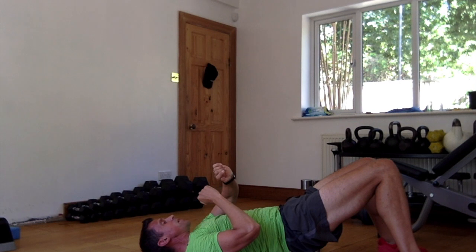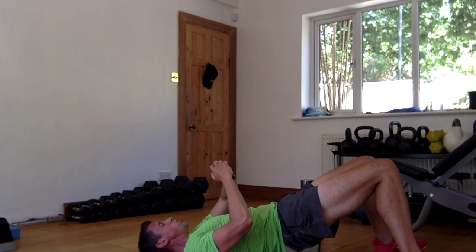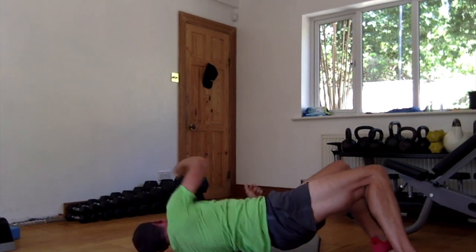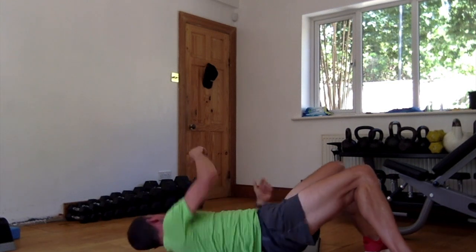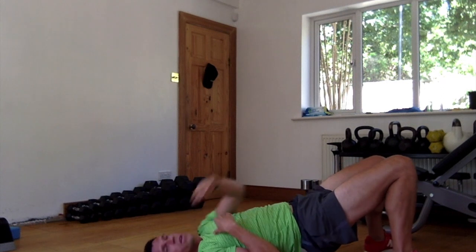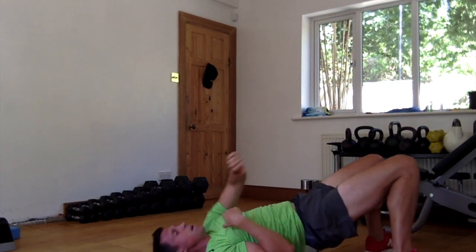We're going — 10, 9, 8, keep knees up, 7, 6, 5, 4, 3, 2, and go. So 1 and over, 2 and over, 3 and over — keep your core tight — 4 and over, 5 and over, 6 and over, 7, over, 8, over, 9, over, 10, over.